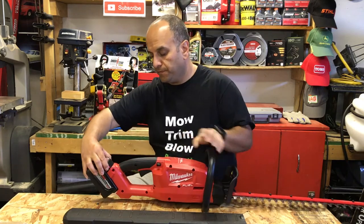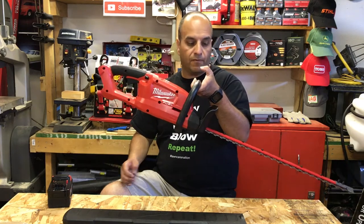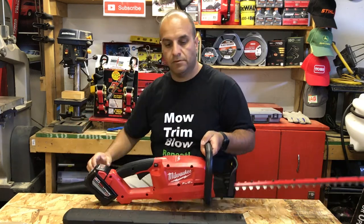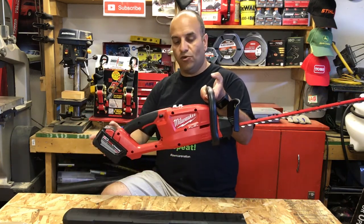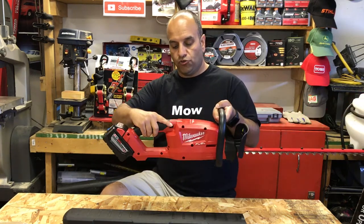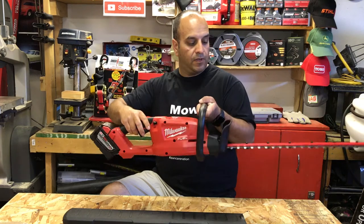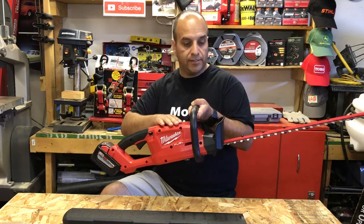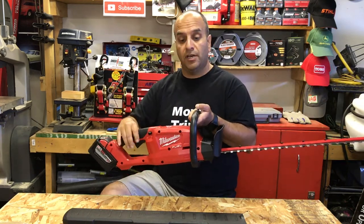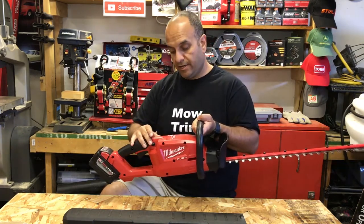Without the battery it becomes very front-heavy, and with the battery it tips more to the rear — but it's a lot more balanced feeling in your hand. I like the trigger lock; that's a great safety feature. The instant on and off and the low noise are nice, and here in the garage with the doors closed there's no worry about exhaust fumes. Let's take it outside and give it a try.